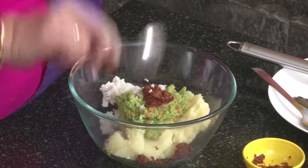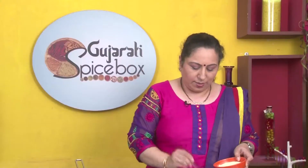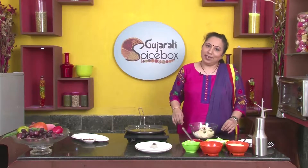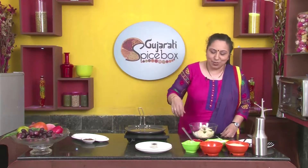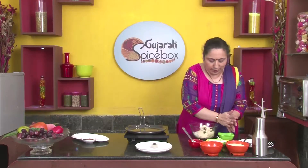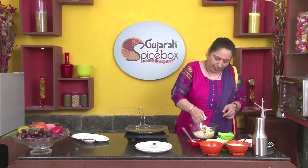Let's add the Poha. I have soaked the Poha for about 3-4 minutes, after which I have drained the water out. Add about 3 spoons of bread crumbs. Now to this we will add 2-3 soaked bread slices. Press the water out, crumble the slices, and add them.